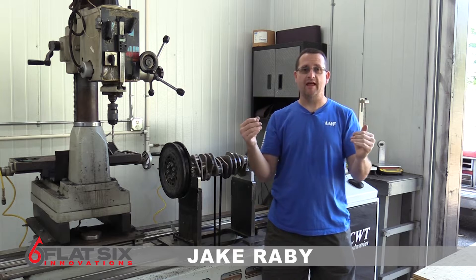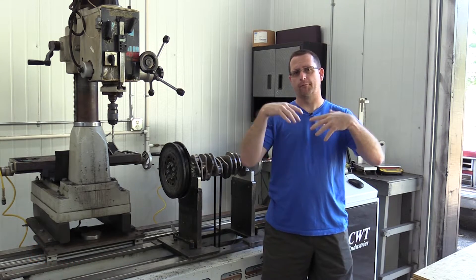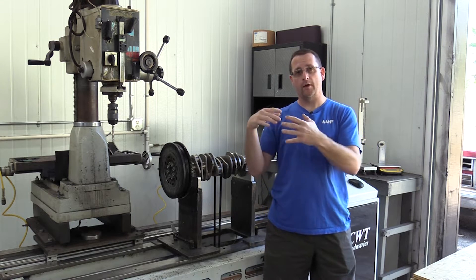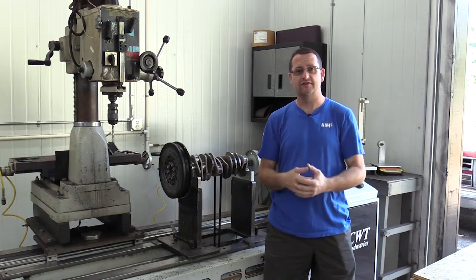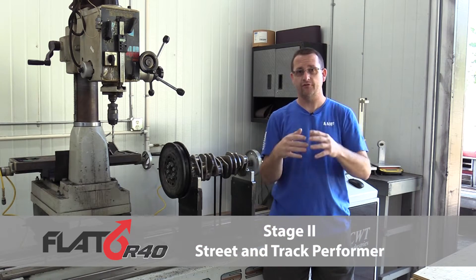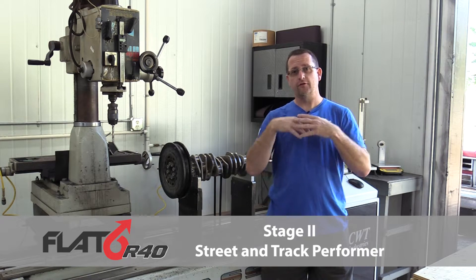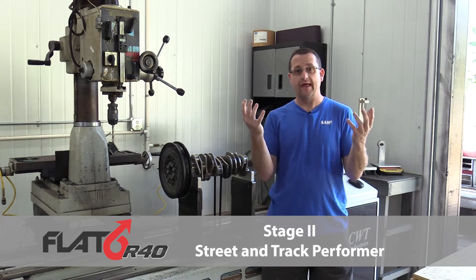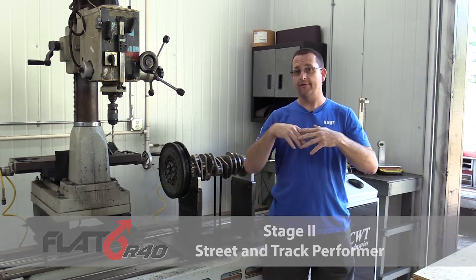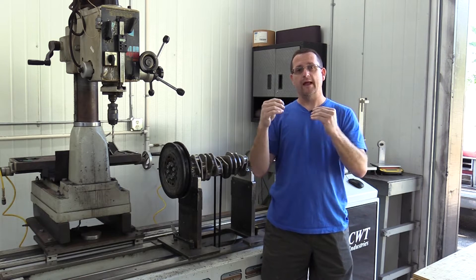The main thing I wanted to show you is exactly what it takes for us to process an engine here at Flat Six Innovations to perform one of our reconstruction procedures. Here we are with the components from our R40 Flat Six Innovations Stage 2 engine. This is for the focus on IMS bearing failure video series — the 29,000-mile black original-owner 996 that suffered an IMS bearing failure.